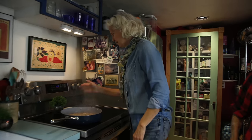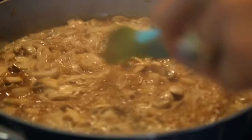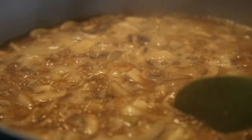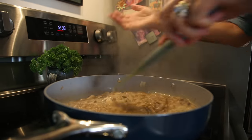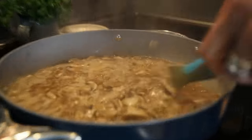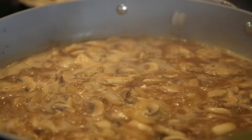This is looking good — you can see how it's getting darker and thicker. All this steam is just water coming up. It's getting darker and thicker. We're going to do a few more exercises and we'll be right back.